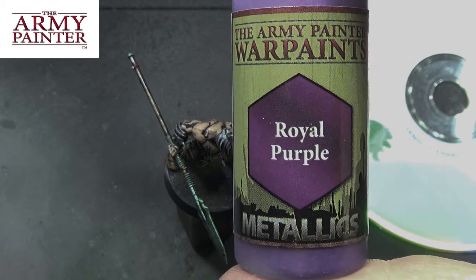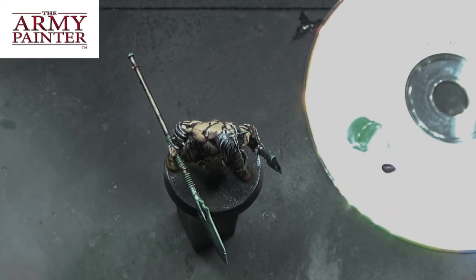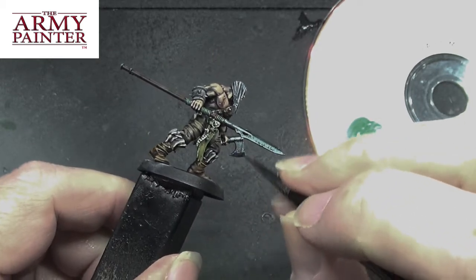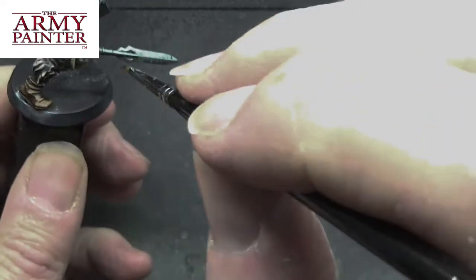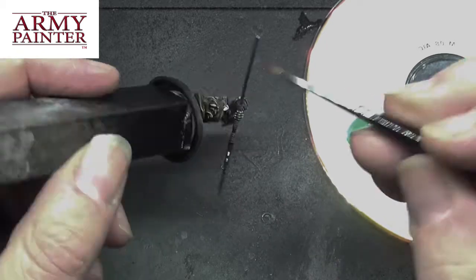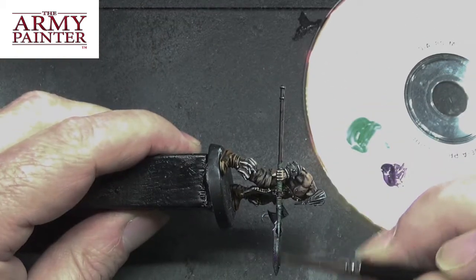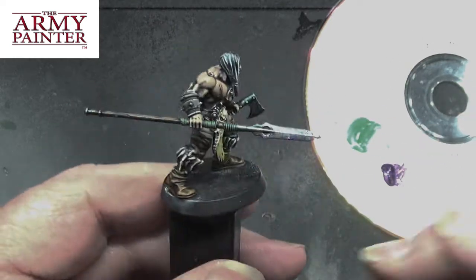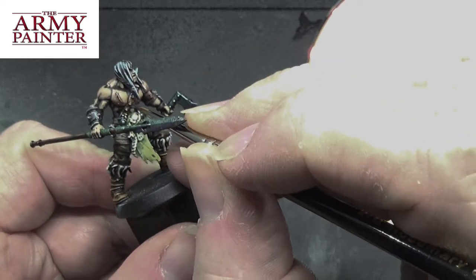So royal purple is making an appearance, and this is going to go over the shadowed areas of the mini where the light hasn't quite hit. Anything that is in shade will get hit by this — I like it like a shadow colour. It just makes it a little more interesting to look at. I'm not quite sure whether you'd agree, but I like the look of it.